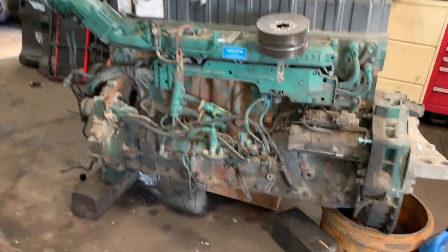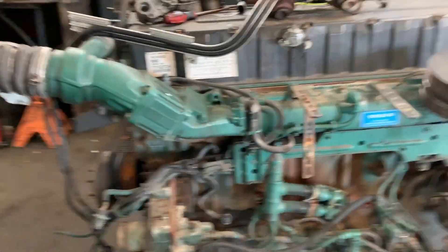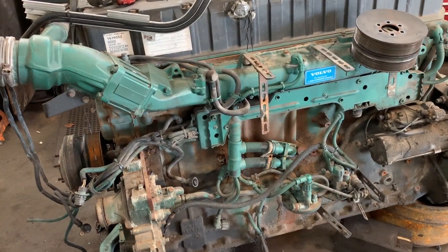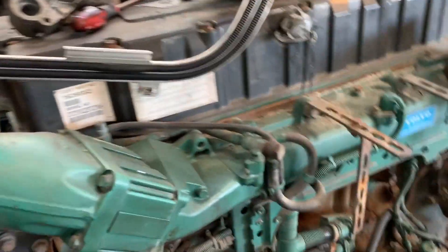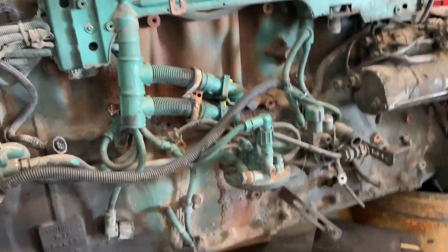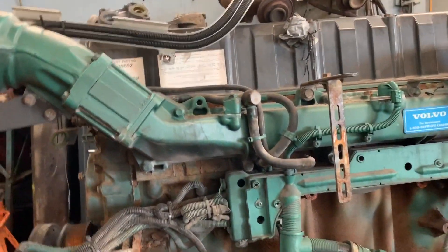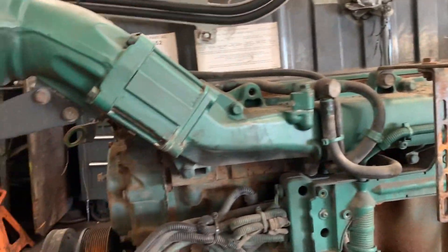Welcome guys, I wanted to show you engine components really quick just so you can see what's on an engine. This is a VD12 Volvo engine, 07. We can start from the valve cover right here.